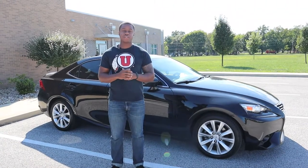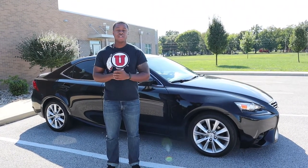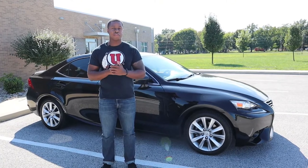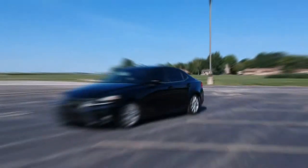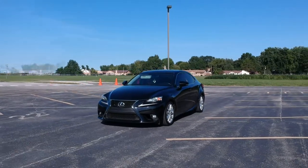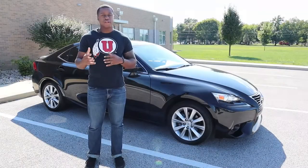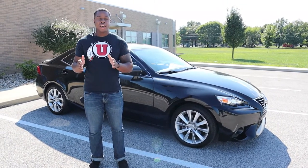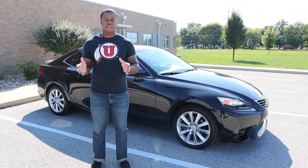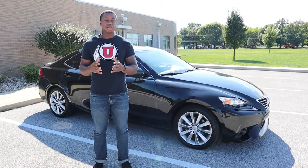Hey guys, welcome to another episode of LJ's Garage. Behind me is a 2015 Lexus IS250 — stay tuned, we're going to find out if this car can give BMW a run for their money. Just a bit of information: this is the third generation, available from 2014 moving forward, and no, this is not your grandma's boring Lexus. This is a sportier version of what Lexus used to be.